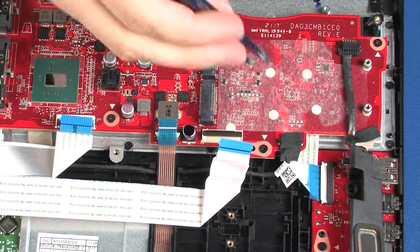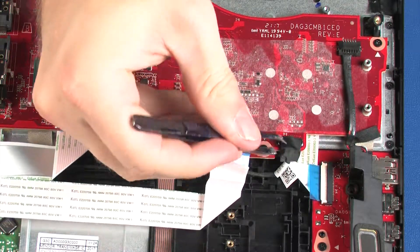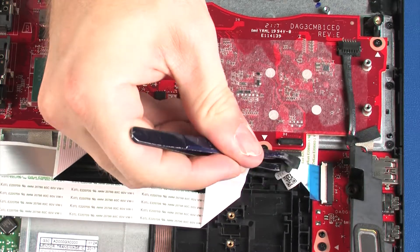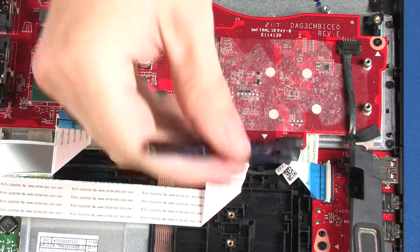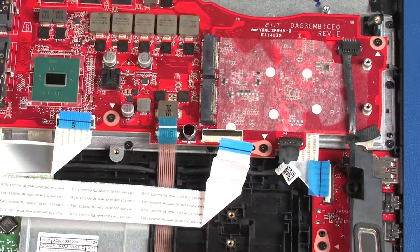Disconnect the LED cable from its connector on the system board. Disconnect the audio board ribbon cable from the system board. Using minimal force, lift the locking bar up on the audio board ZIF connector and disconnect the audio board ribbon cable from the audio board.